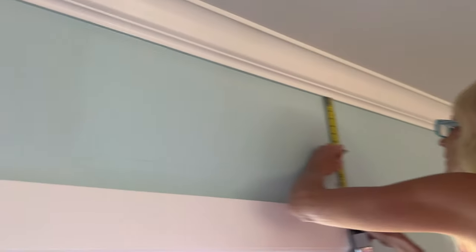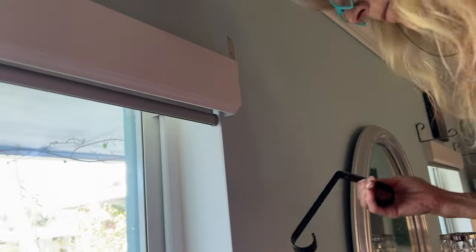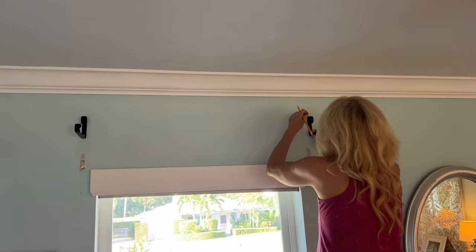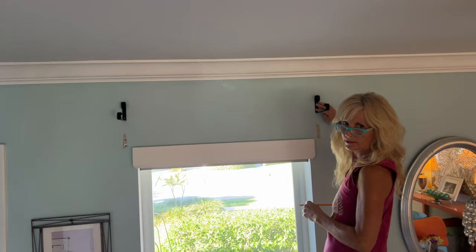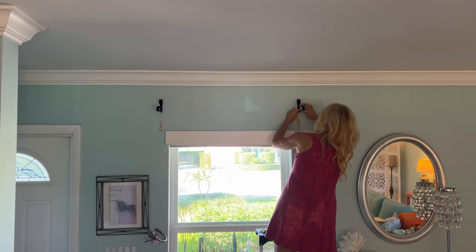We already put this one up, but now she's marking this one and now I've got to drill a hole. Does this look even? Stand back and look at it. When I put it up, we're going to look and see if it's even. I'm trying to figure out which way to go. Is that going to be even when I put that up? It looks even to me.